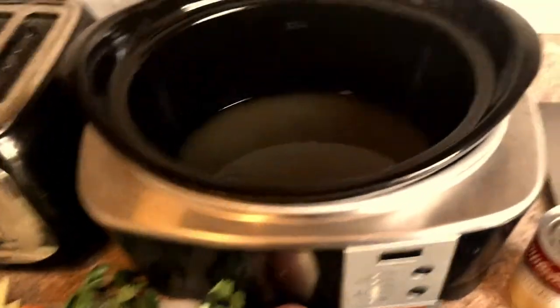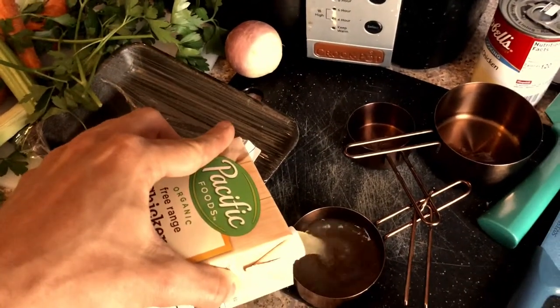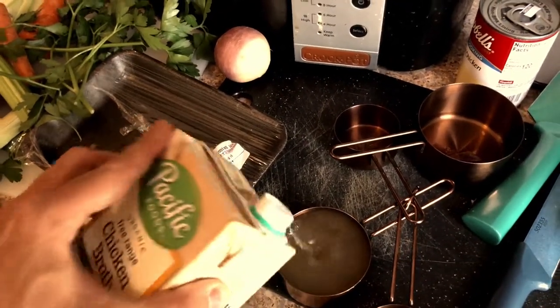Two and a half cups of chicken broth, then I'm going to do one cup of the cream of chicken. Play around with it, you know, do what you like — a little bit of this, a little bit of that. So cream of chicken.